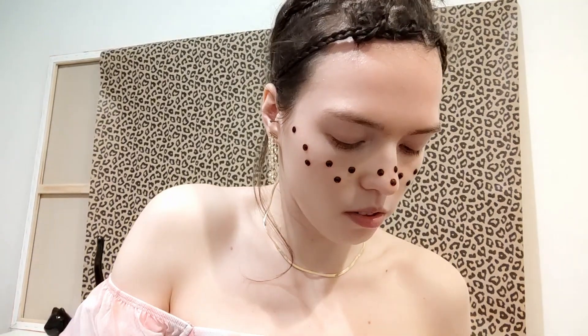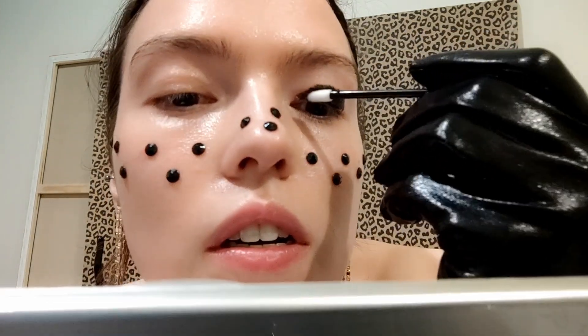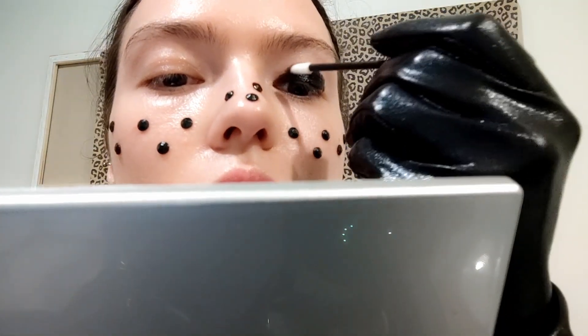I'm gonna use a mirror also. This is a very thick eyeliner, so I'm trying to work really, really carefully. You can actually also use a black eyeshadow, a thick black eyeshadow instead, or a black pencil. But this is the easiest way — to use a gel eyeliner. And I'm gonna do long strokes.